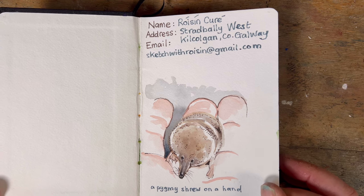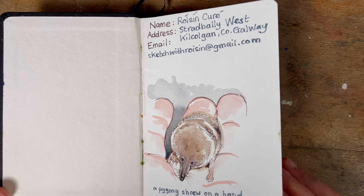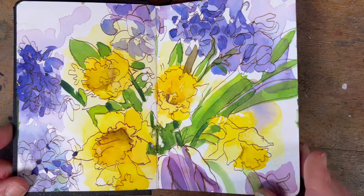On the front cover I drew this little pygmy shrew, and I drew it on a human hand because I wanted to show how cute they are, but I don't know if the drawing came out very well. I kind of regret doing it.